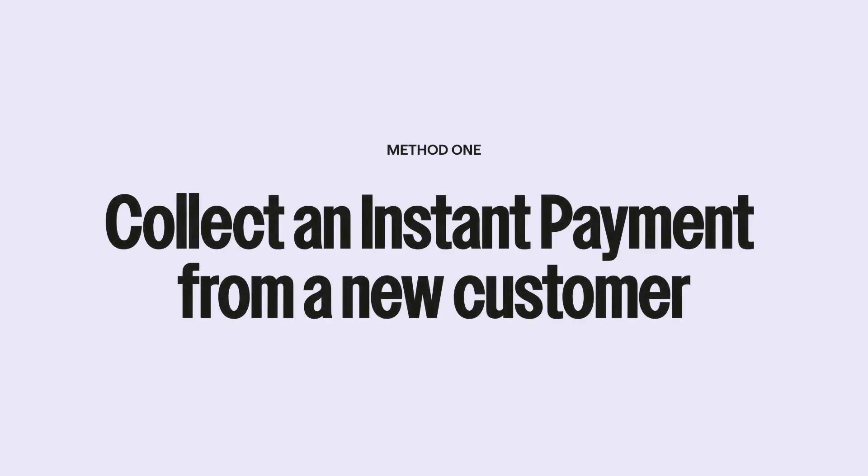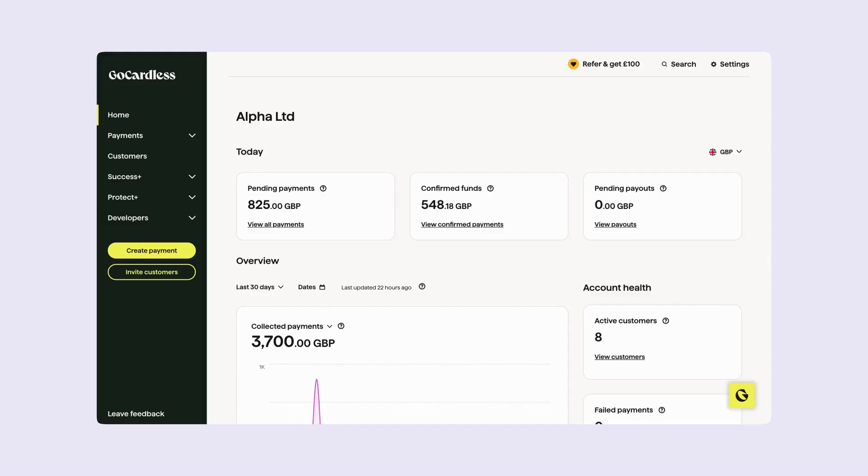First, let's see how to take an instant payment from a new customer. Imagine our customer Anisha is interested in signing up for a monthly dental plan membership but needs to pay a one-off fee for an initial consultation.